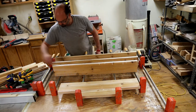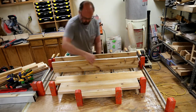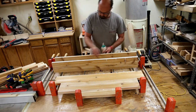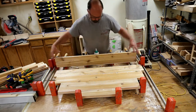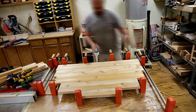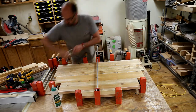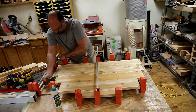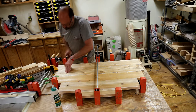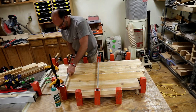While doing this glue-up I was able to take advantage of the layout circles that I had drawn earlier to line up each of the boards as I went along. You'll see me using spring and other clamps to align just the edges of the boards before I apply pressure across those joints to keep those nice and flush.